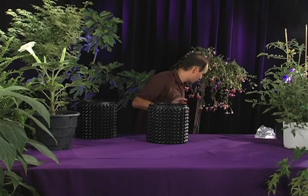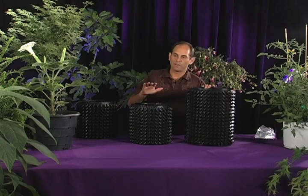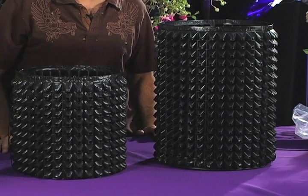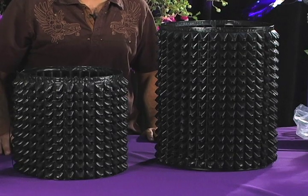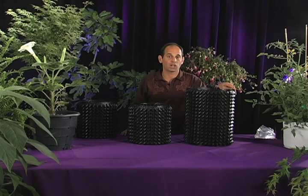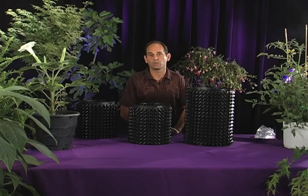The Root Builder 2s currently come in a three gallon and a five gallon. We're working on some smaller sizes — hopefully we're going to have a one gallon, a two gallon, and hopefully a ten gallon as well. We also sell this material in an 18-inch and a 34-inch tall roll, which is nice because you can use it to make giant containers for outdoors simply by wrapping the material in whatever diameter you want and attaching it with zip ties.